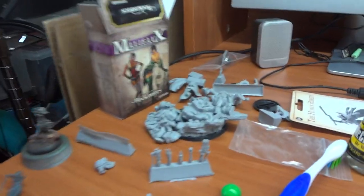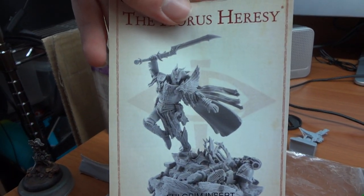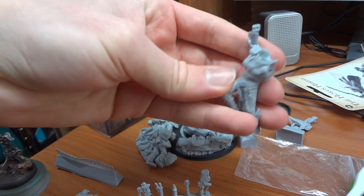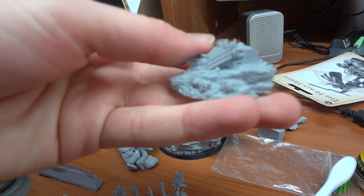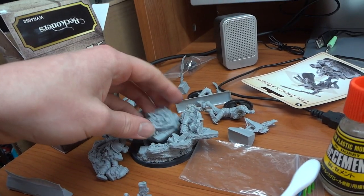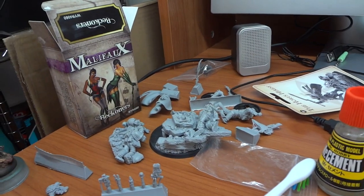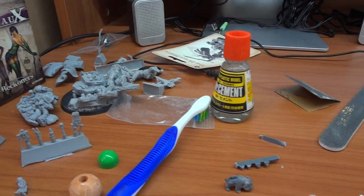Down here in the corner is Forgeworld Fulgrim. Here's the packaging — it's a big chunky piece of resin with a really cool display base. You can see some phenomenal detail on it, a really cool model. It's going to be a very long-term project because it's going to be display quality. So I'm currently working on assembling that — everything right now is really about assembly unfortunately, and I don't have much painted stuff going on.